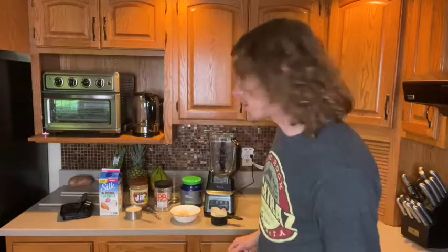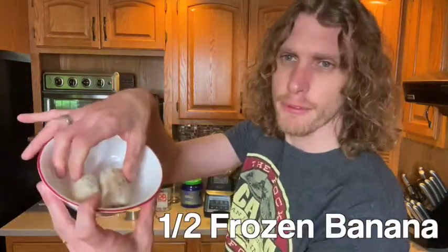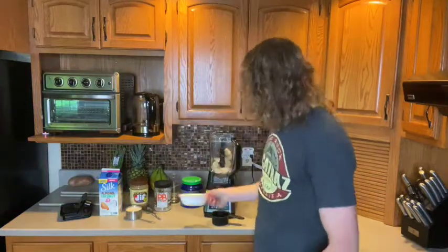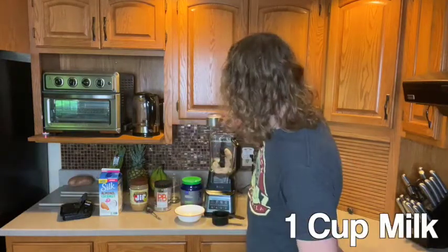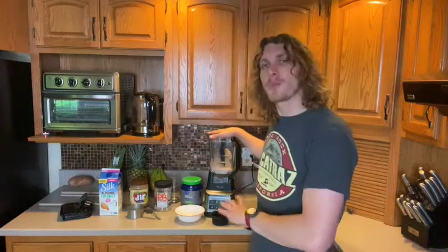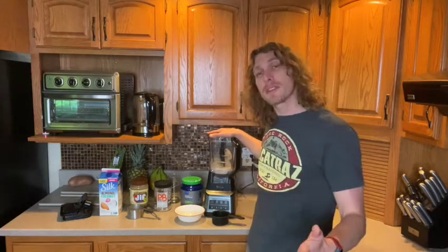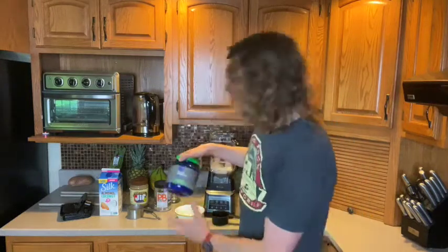For the third and final protein shake recipe, I'm sharing one of my absolute all-time favorites: Chocolate Peanut Butter! Here's what you need: one cup of ice, half a frozen banana — frozen makes it smoother and sweeter — and a cup of milk. I'm using almond-coconut blend, but any milk or even water works, though milk gives a smoother result.